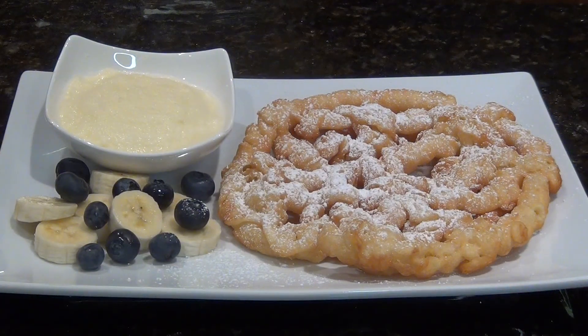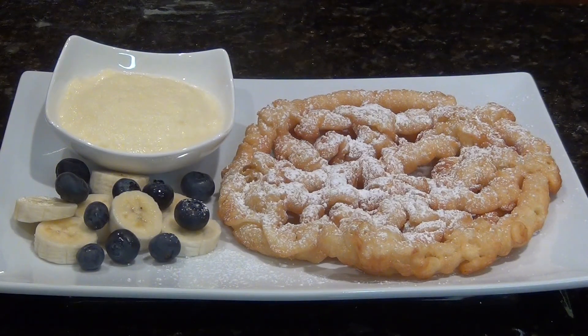Hey y'all, welcome to Spice Kitchen and Ginger. Today we will be making the best banana cream. You can use this cream for crepes, funnel cake, or any type of cake.